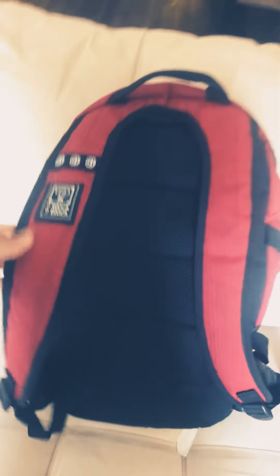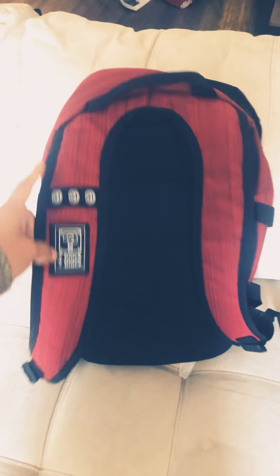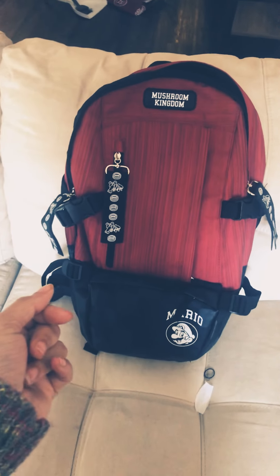That means you can actually carry not only your games but probably some heavy books and other stuff without it hurting you. Little surprise, surprise, surprise — I wanted to include something else in this video!